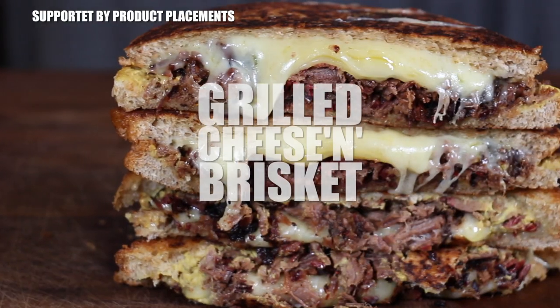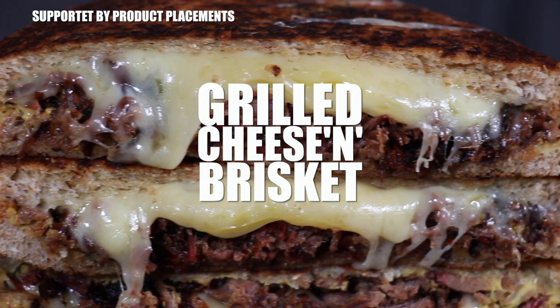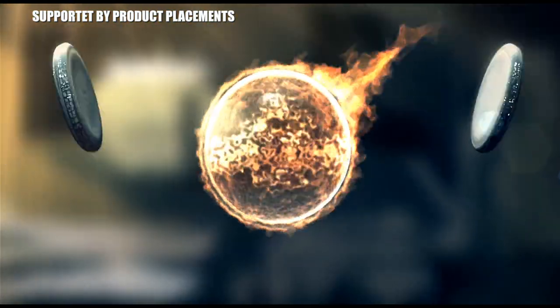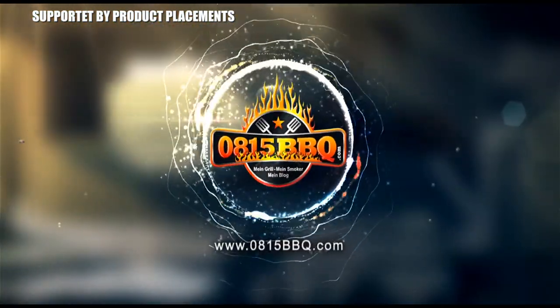Alright folks, today I'm going to show you how to make these delicious grilled cheese and brisket sandwiches. It's time to grill.